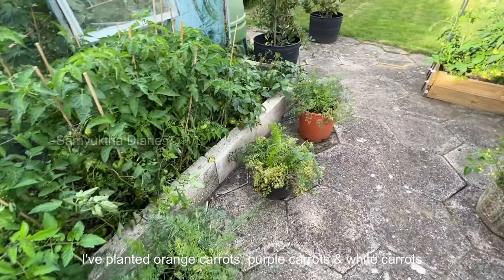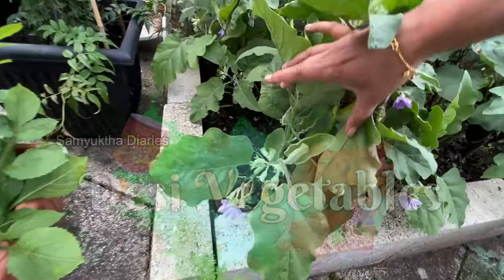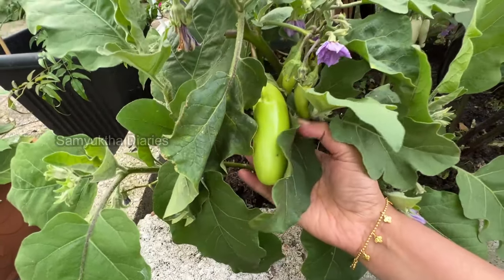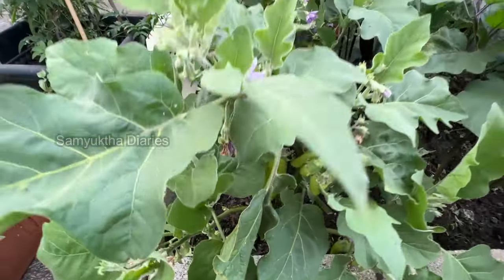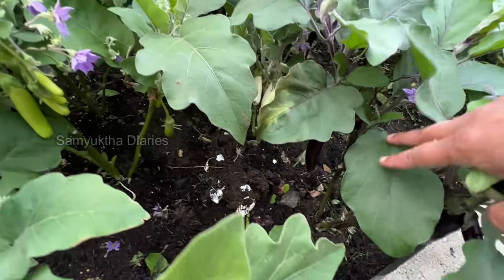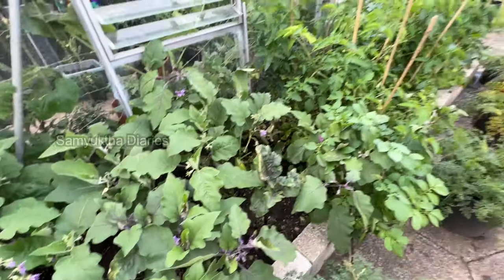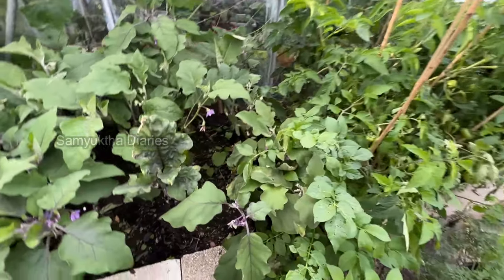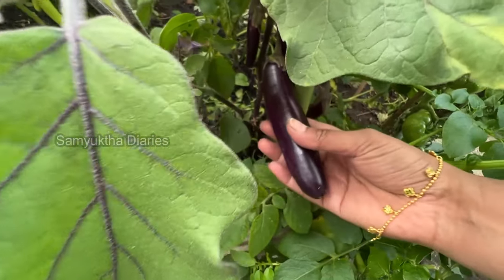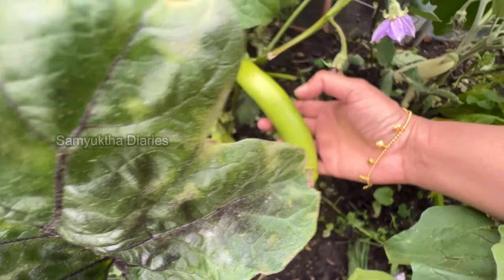This is my desi Indian vegetable patch. Can you see the eggplants here? This is the green eggplant — it's very tasty. Eggplant is called aubergine in the UK. I've got the purple variety, the white eggplant, and small ones too. I've got a lot of them in pots as well. When it is really nicely fully grown and shiny, you can harvest it.